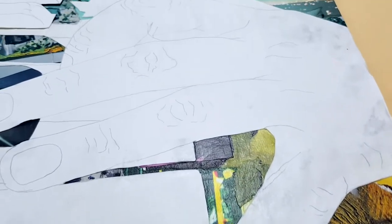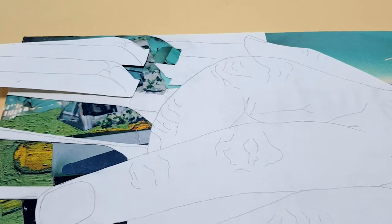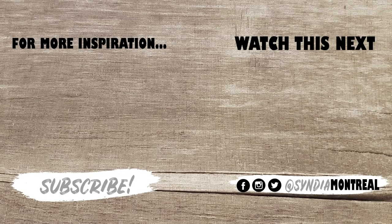This is what it looks like for now. I had every intention to finish this today, but it just didn't go that way. I will finish it tomorrow, so stay tuned for part two. I'll see you tomorrow.